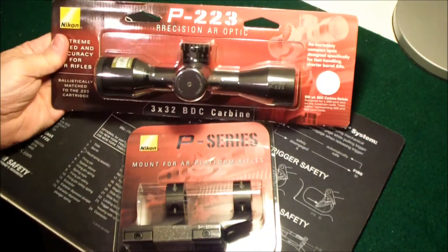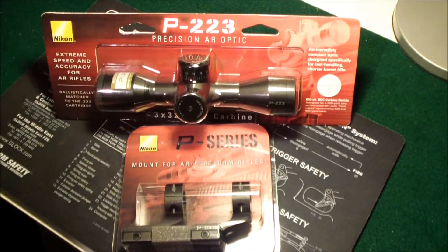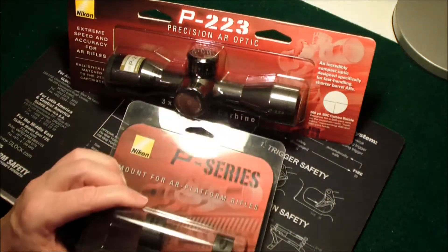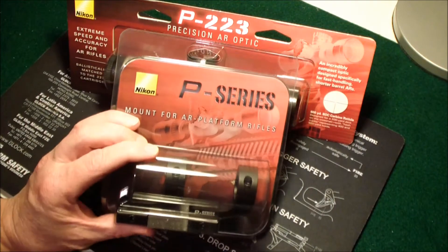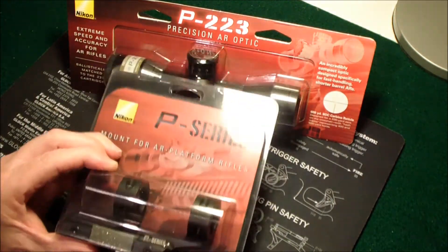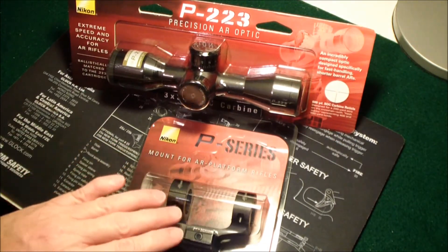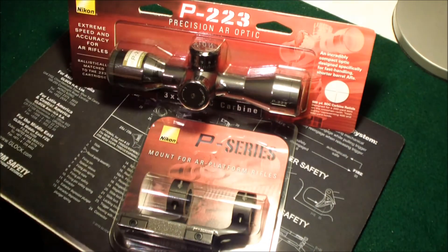I'm going to put this on my Bushmaster, like I said. I had to buy these mounts extra and they were about $50, but they're made to go with this scope. I've heard that different brands of rings don't work very well with this scope, so I wanted to make sure I got the right thing.